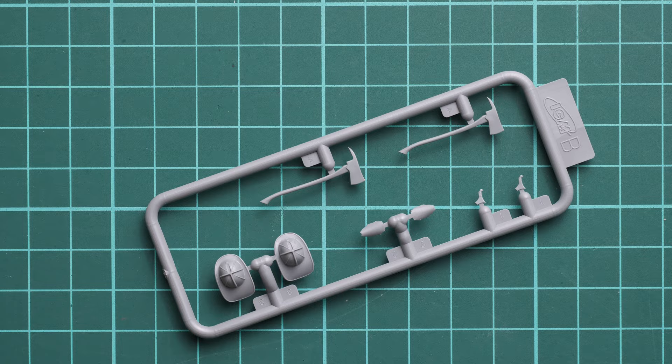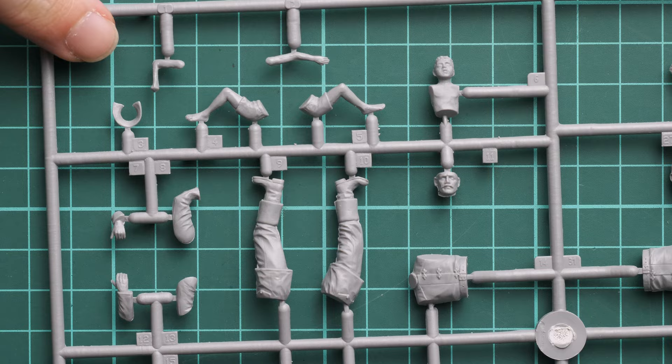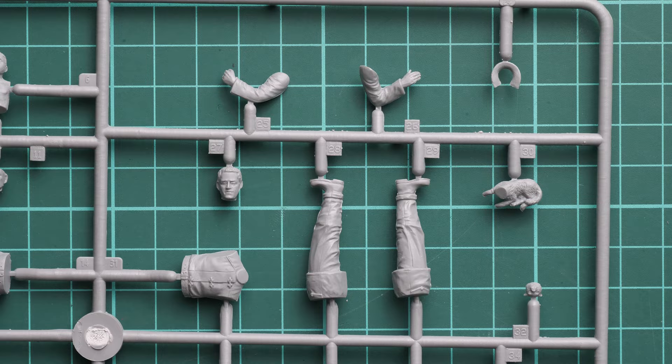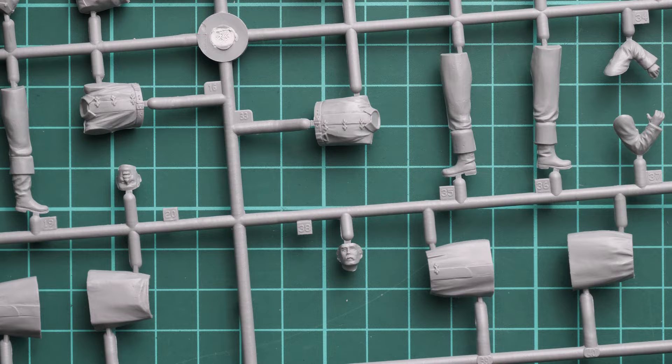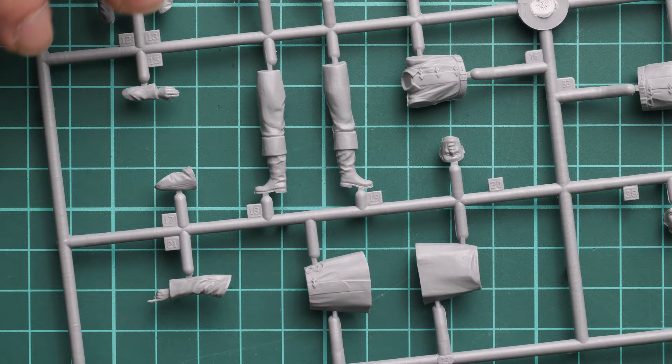Next we continue with the bigger parts on one plastic sprue. Starting from this corner, here we have a child and one of the firefighters — the facial features are quite convincing, so it's just a matter of careful painting. We also have a cat and another firefighter. All poses are predefined, which is typical for 1/35 scale: one-piece torso with separate hands, legs, and a one-piece head with separate helmets.